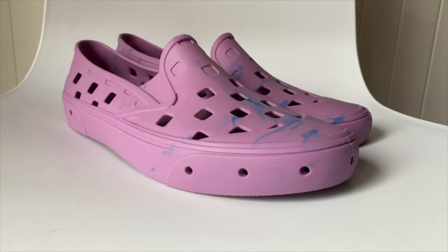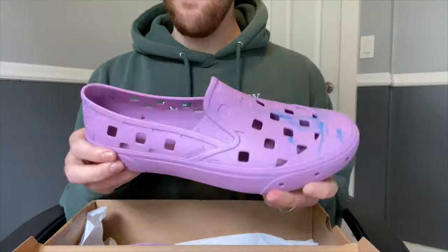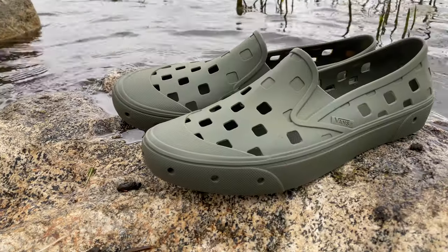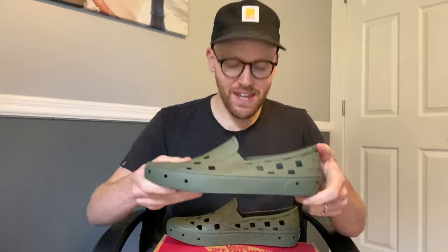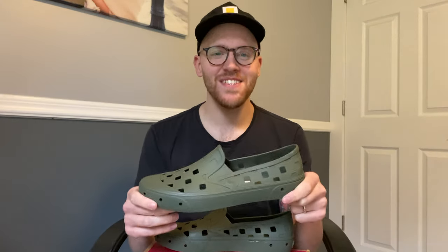If you watch my other review on the other colorway of this shoe, I mentioned I was thinking about doing a hundred kickflips in these — so if you want to see that with this exact shoe, let me know in the comments. This is actually my second video, so I'd love if you guys would subscribe, comment, and go check out my other review on the other colorway. Thanks so much for watching.